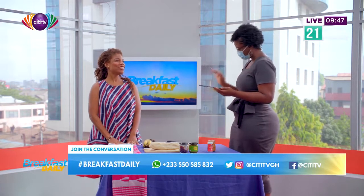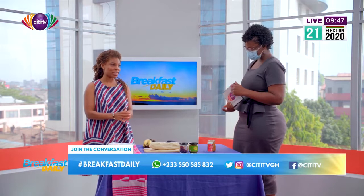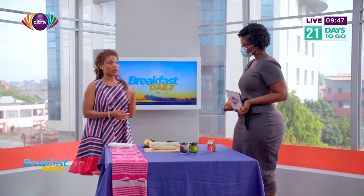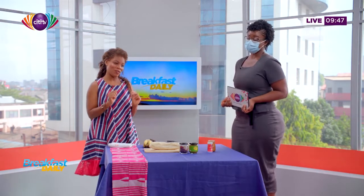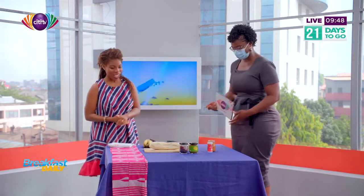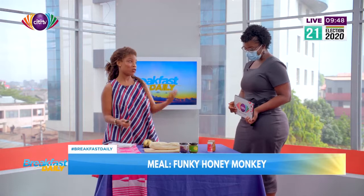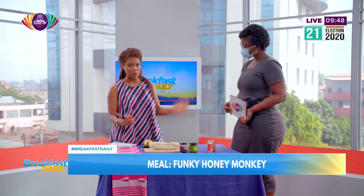Now, funky honey monkey — what is that? Okay, so it's a sandwich. A honey monkey is a peanut butter and banana sandwich. Today we're going to put a funky twist on it by making it a spicy peanut butter, and of course we are going to use the pepper. This is a very quick snack that you can make — you can also have it for breakfast, and it's packed with amazing nutrients.